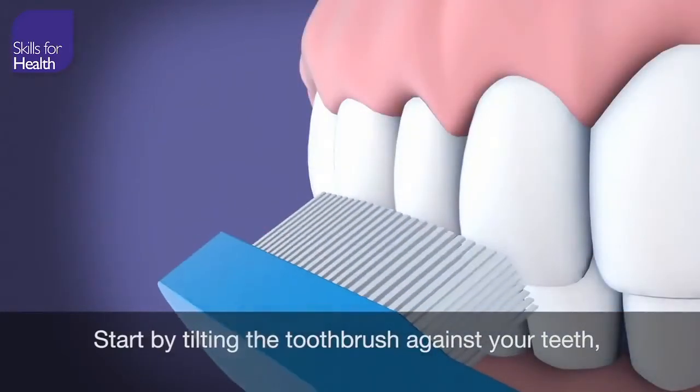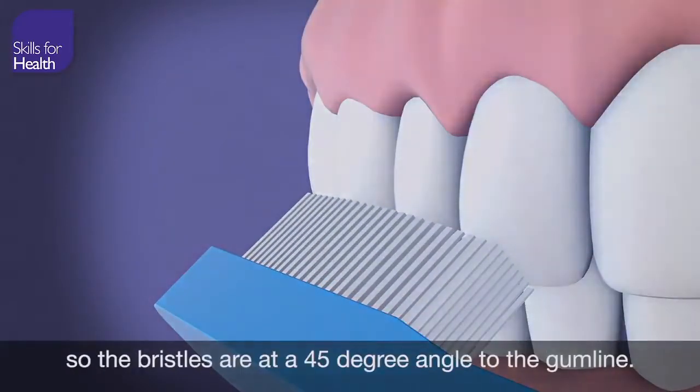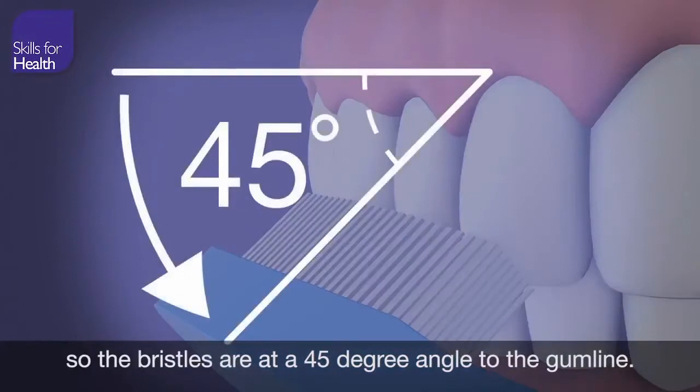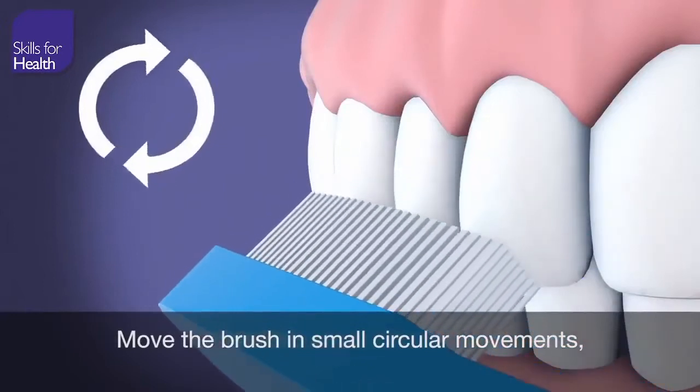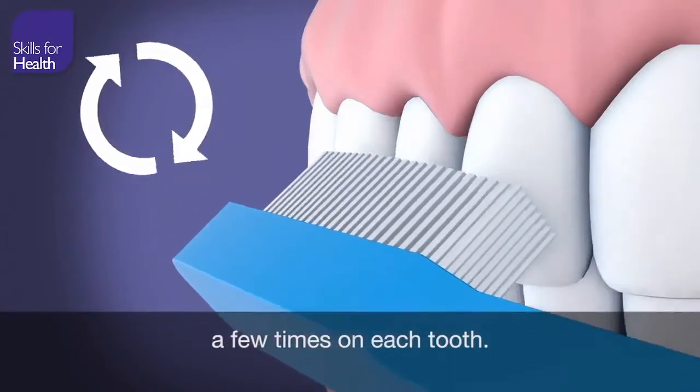Start by tilting the toothbrush against your teeth so the bristles are at a 45-degree angle to the gum line. Move the brush in small, circular movements, a few times on each tooth.